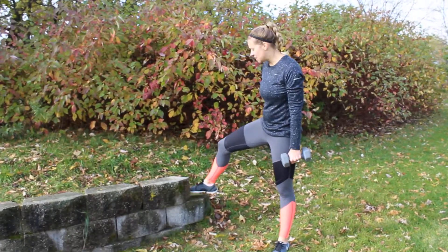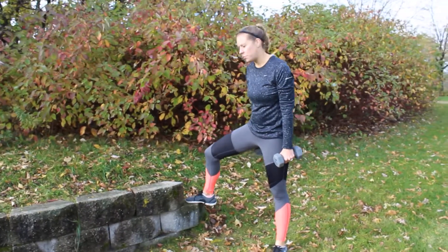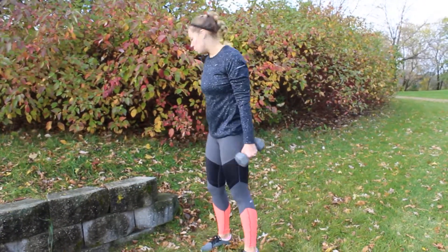Now when I'm talking about a step, this is probably the highest you want to go when we do this reverse lunge, because we really want to work our booty. Anything from about half of this is totally fine — just a little bit of raise, because it helps really activate the booty when we're doing this move.